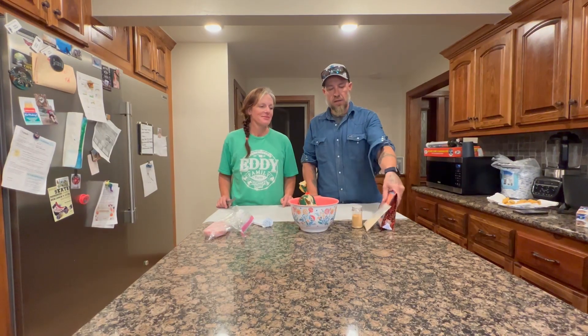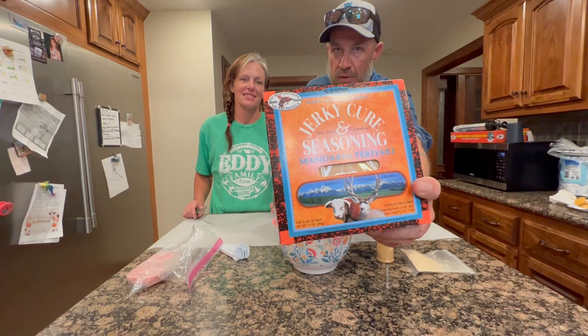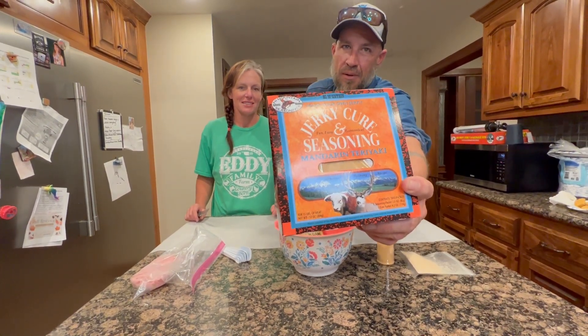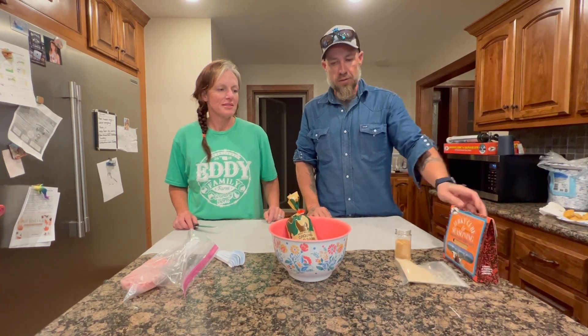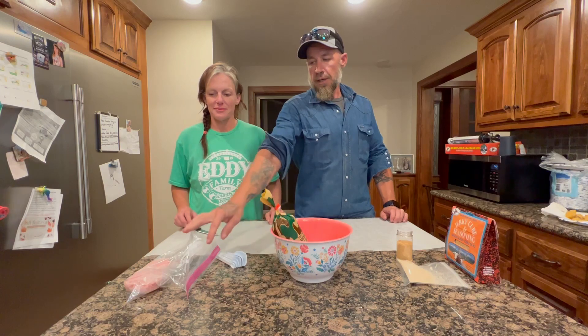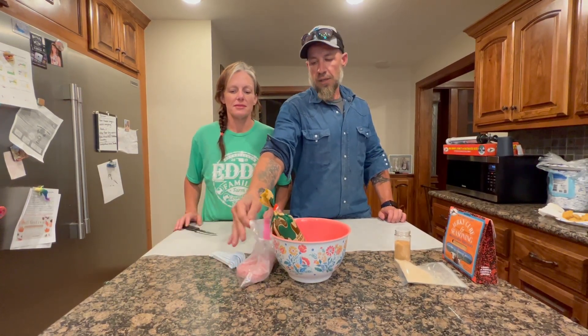Tonight Marie's going to show you how to make jerky. We're using High Mountain Teriyaki Jerky seasoning — really yummy, really good. In the box it's just unseasoned deer meat and ground pork.